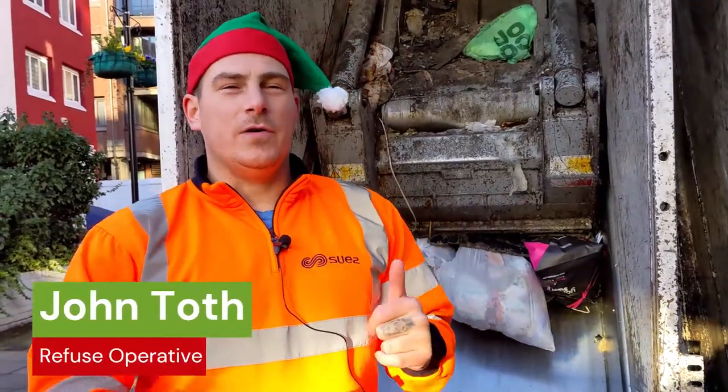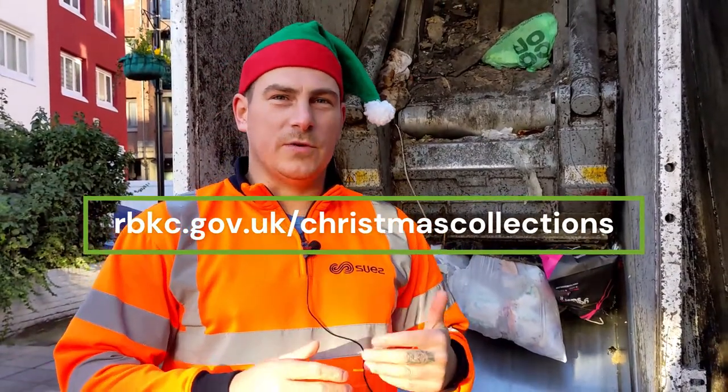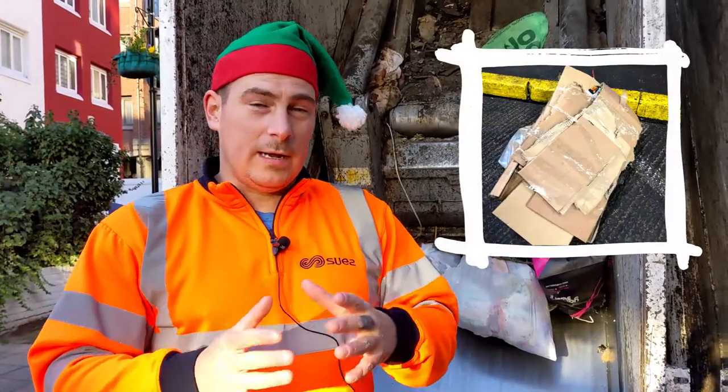All right, this Christmas, if you're not sure, look on the Kensington Chelsea website and it will give you all the top tips you need to know about putting your rubbish out this Christmas. When it comes to recycling, when it comes to flat packing cardboard, tying cardboard up and putting what's good recycling and what's bad recycling.